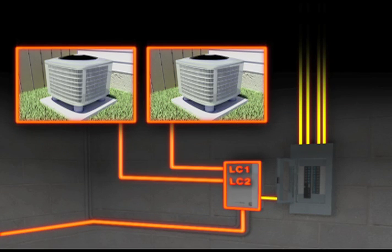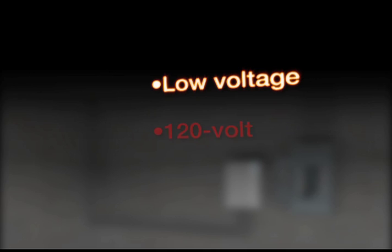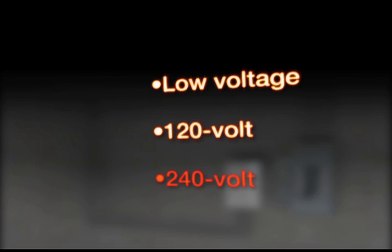Your installer will wire three different kinds of connections between the load management system and your non-essential appliances: low voltage, 120 volt, and 240 volt. The purpose is to ensure that the various loads will be safely handled and properly controlled.